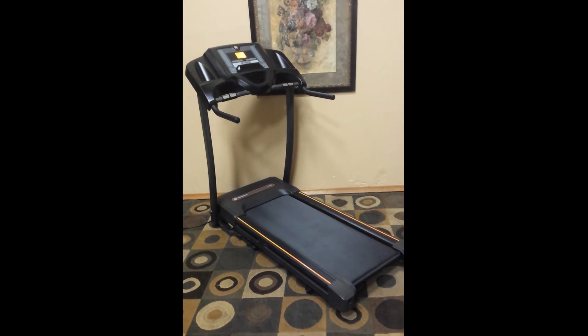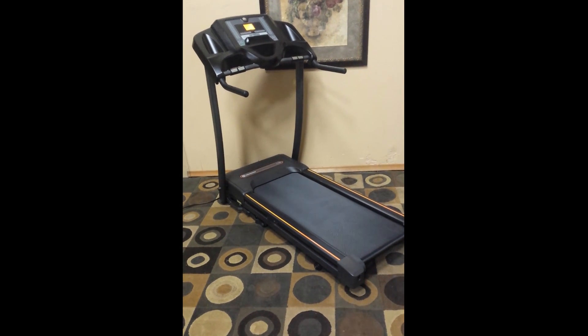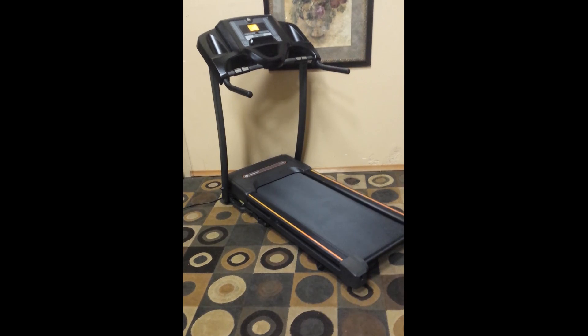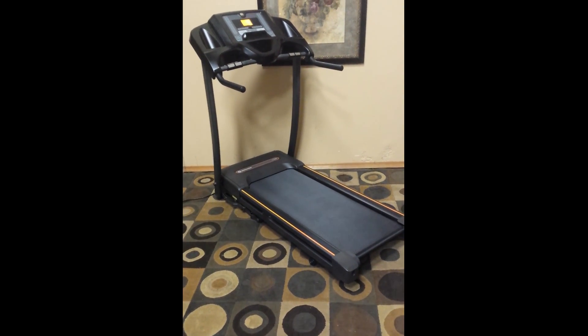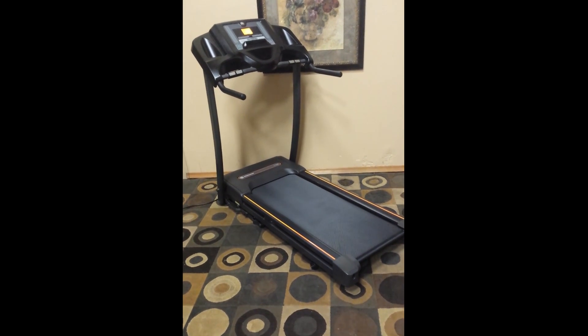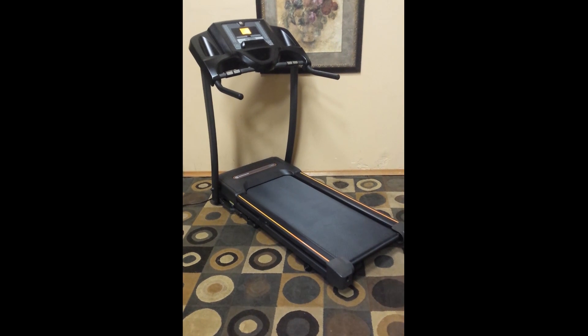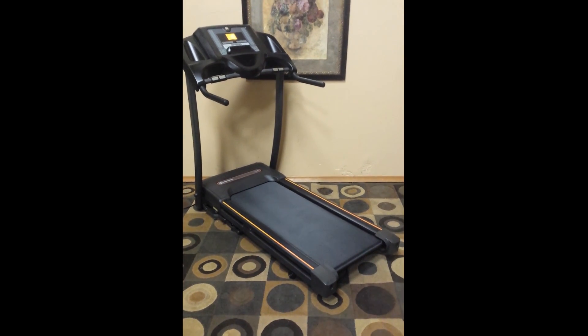So the Horizon CT5 — you can Google Horizon, they're a pretty well known treadmill company. This one is in super clean shape, nice wide track, got a nice expanse on it for running. The track is like brand new. It's got a two horse motor, whisper quiet operation, and digital controls. We'll go a little closer so we can take a closer look at some of those features.